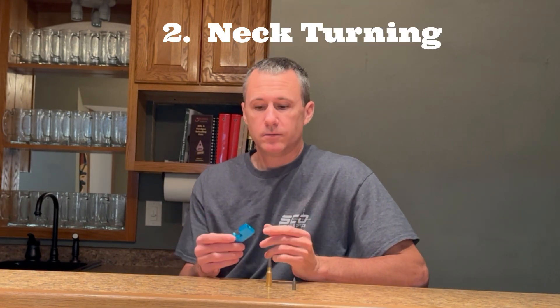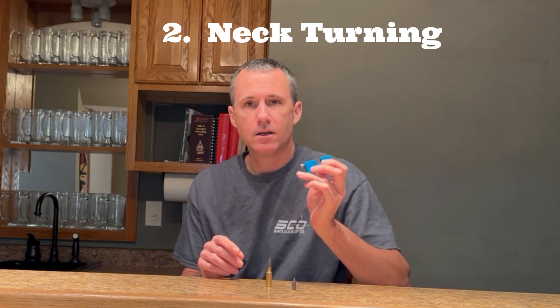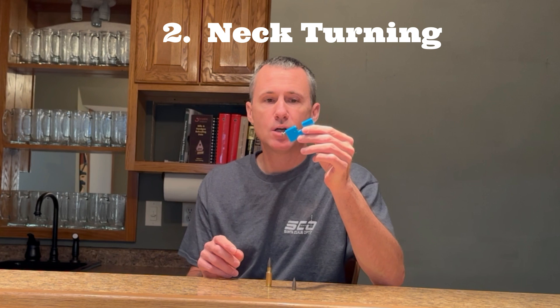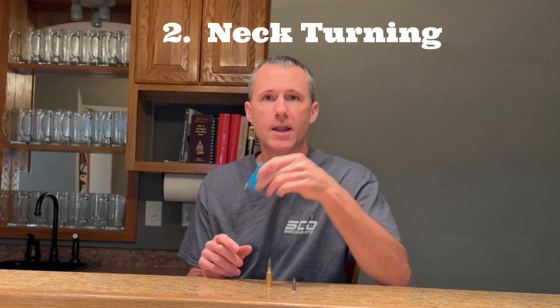The second reason you should care is that calculating your theoretical over bullet measurement is a crucial step in determining the neck thickness for anybody who neck turns their brass.